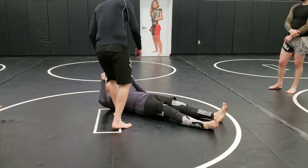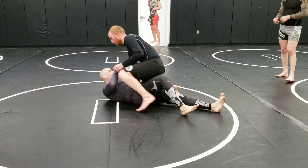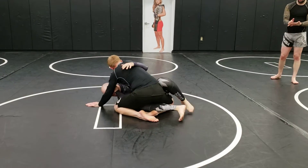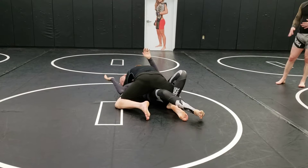He knows better than to hold on to me. He's gonna flatten me out. He gets the underhook.